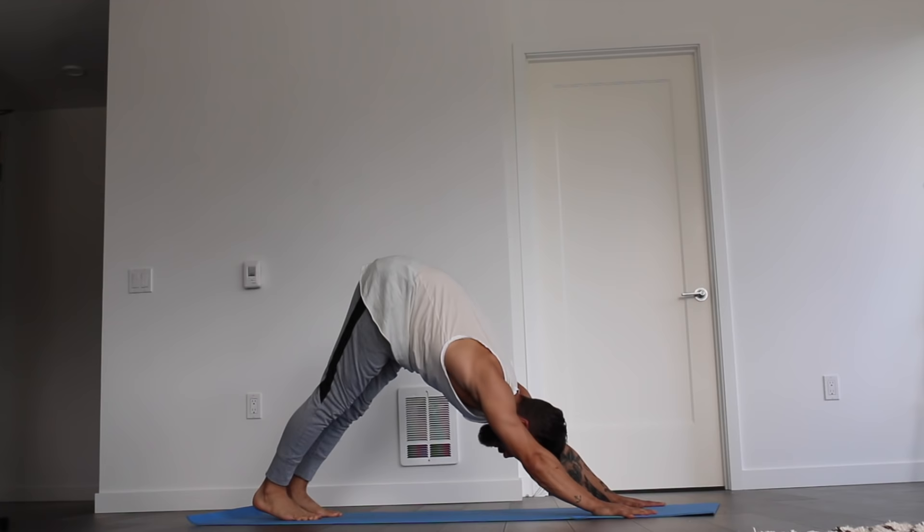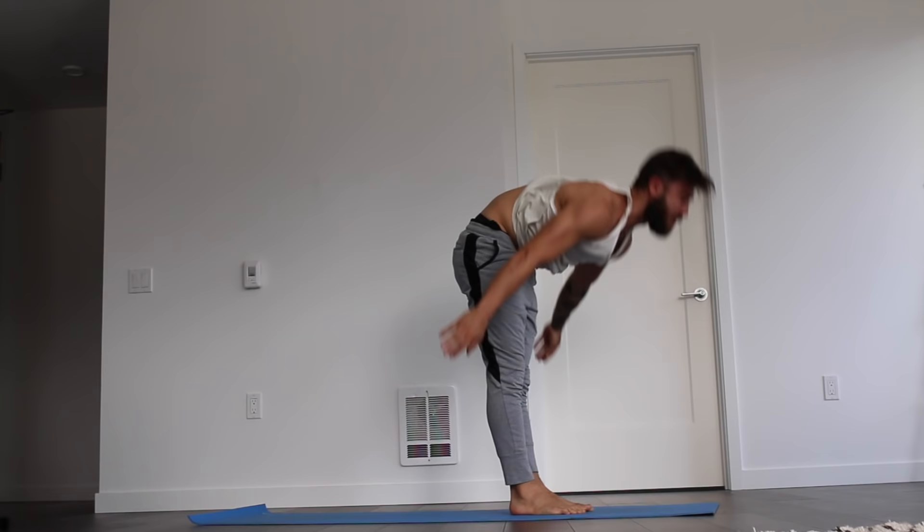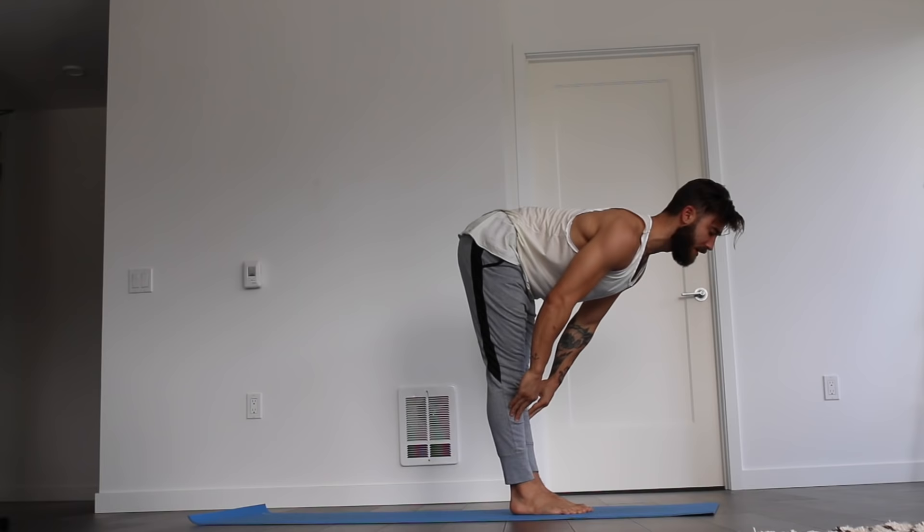No pause when you find your down dog. Just look right forward. Lift the heels, bend the knees. Walk, float, or fly to the top of the mat — even if it's a quick hop. When the feet land, you halfway lift. And exhale, fold. Inhale to rise all the way up. Reach the arms up. Exhale, hands to heart center. Inhale, reach the arms up. And exhale, fold down to the floor. Inhale to halfway lift. Exhale, hands to the mat.